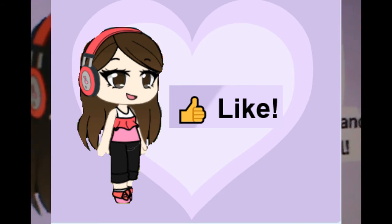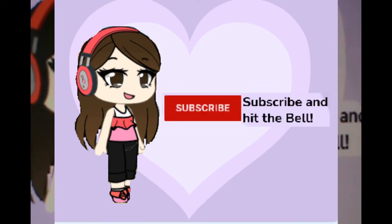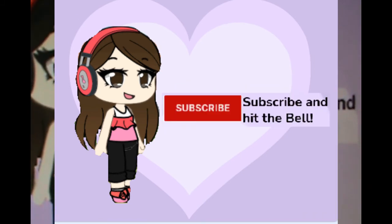Like to show how much you love my videos, and subscribe and hit the bell to support me. Bye-bye.